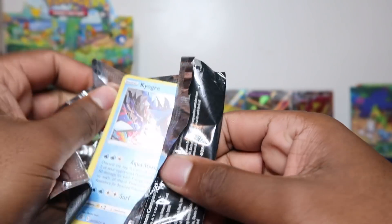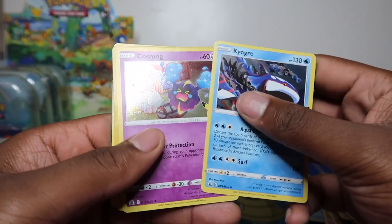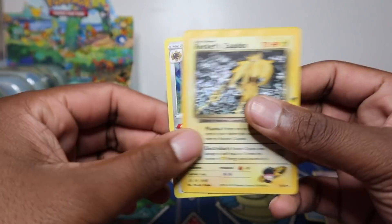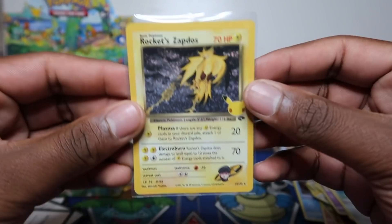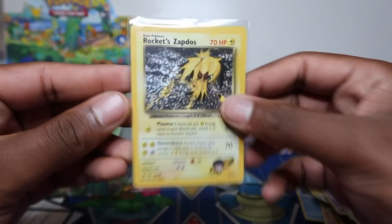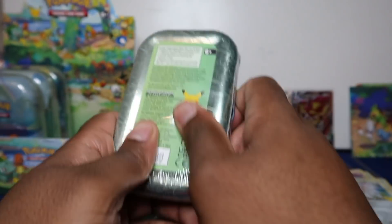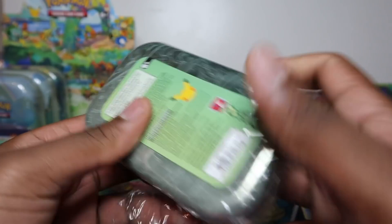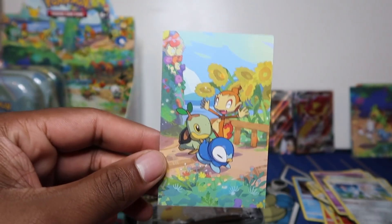I'll take it! I have more mini tins ordered on Amazon so I might rip them on camera - let me know if you want to see more on camera. I did some off-camera this morning, seven was a bit of an odd number. Rocket's Admin there from Gym Challenge - lovely classic collection card.